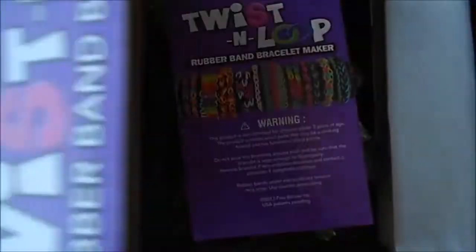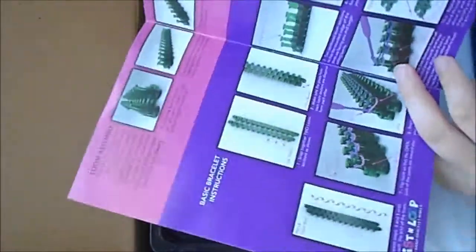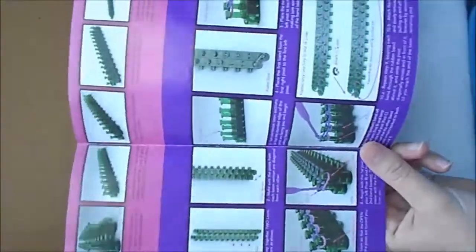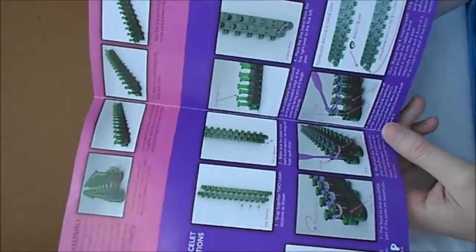And let's open the box. First thing you see is this manual. It actually isn't that good — when I first tried it I couldn't figure out how to do the single bands, so I would recommend going on YouTube and seeing it from there.